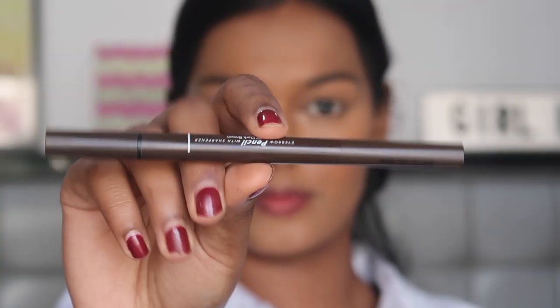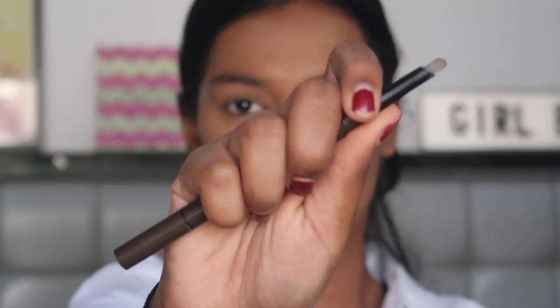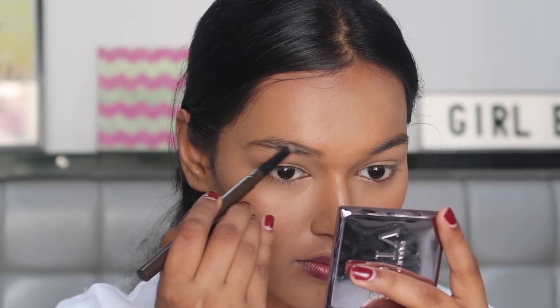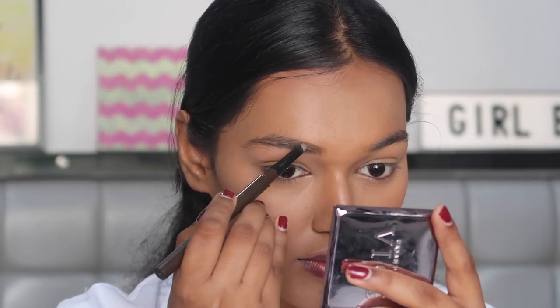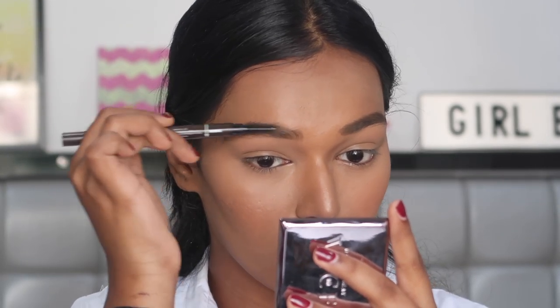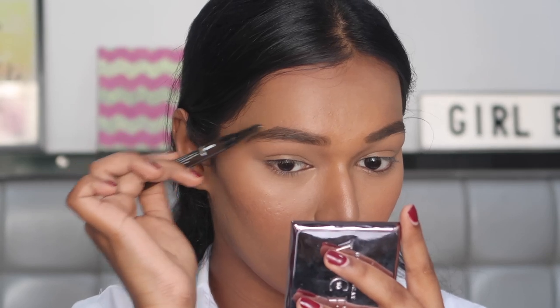For my eyebrows, I'm using the Mini Sew Eyebrow Pencil in the shade Zero to Dark Brown. On the side which has the pomade, I'm just going to fill the bald patches in my eyebrows, and on the other side of the pencil there's a brush like a spoolie, so I'm going to brush my hairs in place.